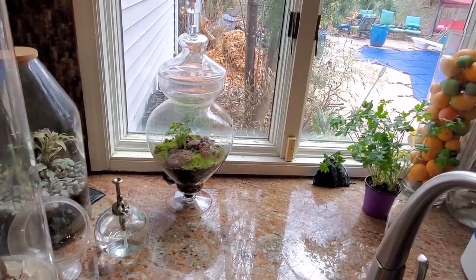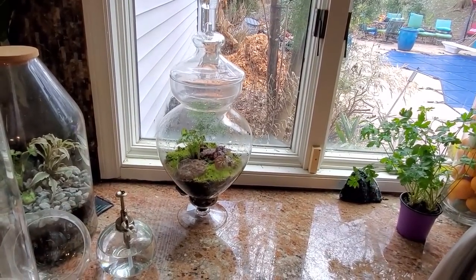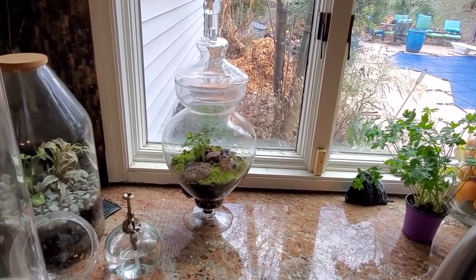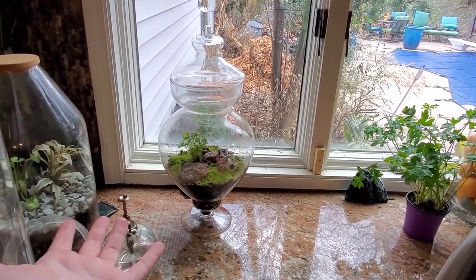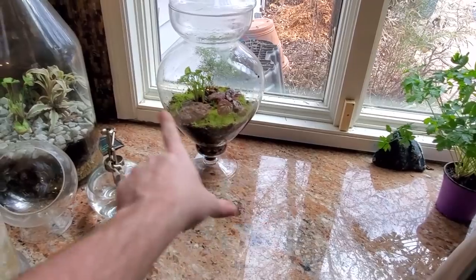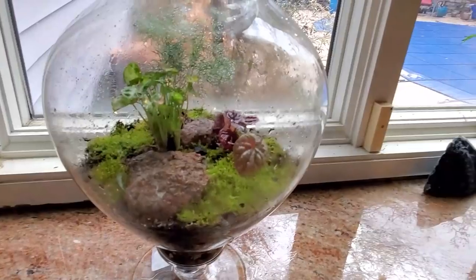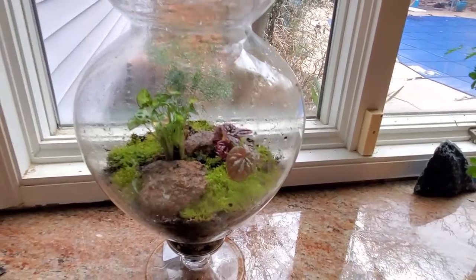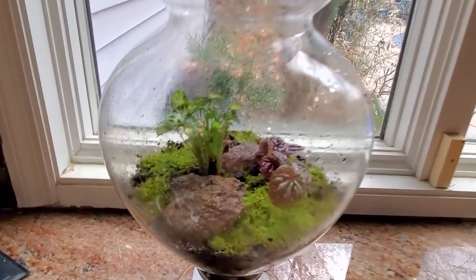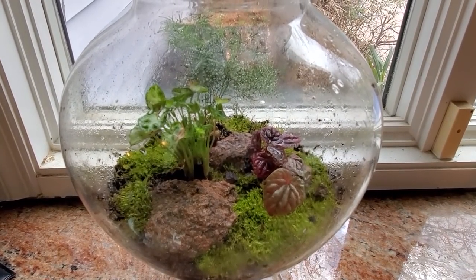I'm planning to do this whole Terrarium Tuesday thing for several weeks — it'll stop probably right around the start of spring. I want the end of it to be sort of a roundup. I want to pre-film and get these things done, and then they will have had roughly six to eight weeks to grow and see what happened with them. I thought that might be a good way to end things. I'll need to find some little tongs to clean the soil off the sides. I just don't fuss with it too much until I know things are watered in, because there can be splatter when you move these things around.